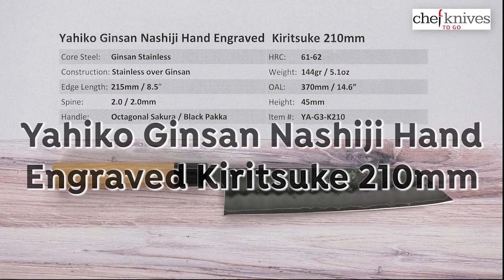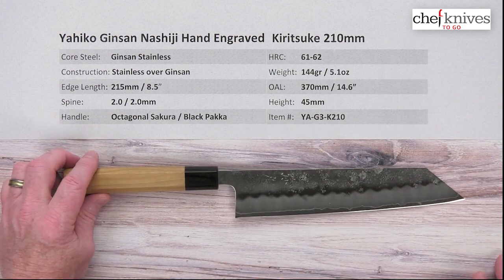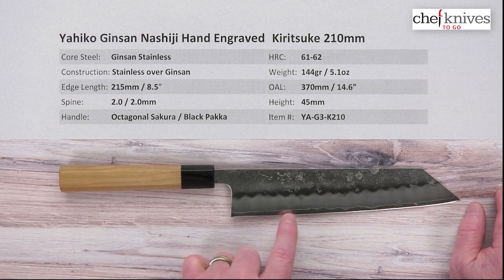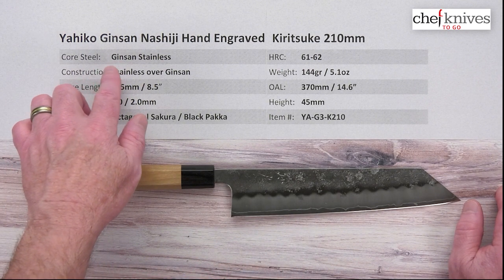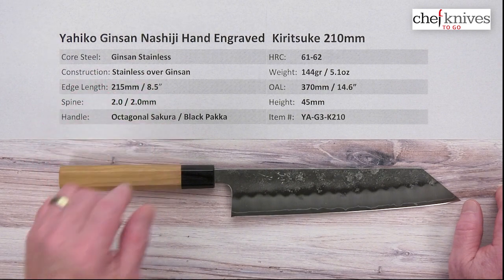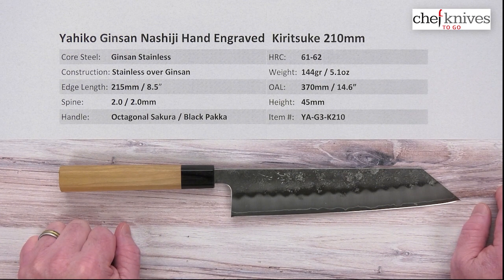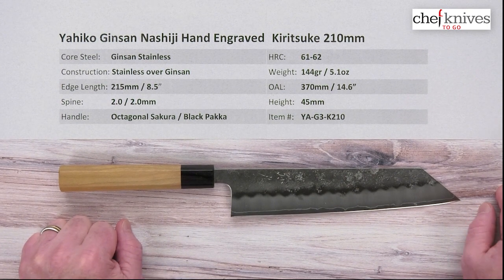This line of knives has a lot of cool features, among them is hand engraving — really cool and really kanji. This one has all stainless construction. The core steel, as you can kind of see peeking out from the cladding, is what's known as Ginsan or Ginsan-ko, or Silver Three — a full stainless steel. It's fine grain, gets stinking super sharp almost like a reactive high carbon steel, and it'll hold a reasonable edge.